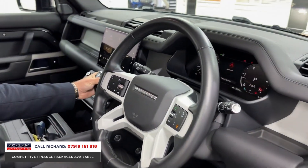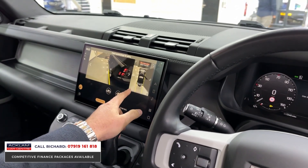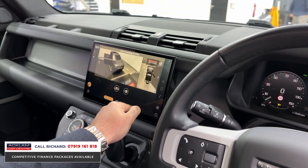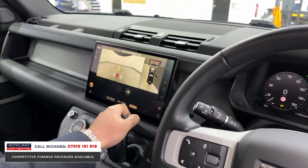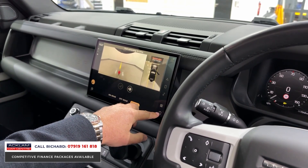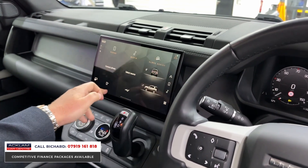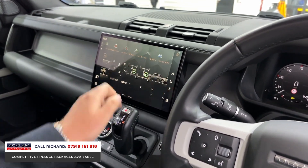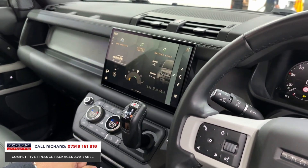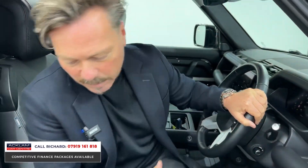We've got the 360 camera, top-view camera with 3D — if you've never seen this before, it's pretty special; you can go all around the vehicle. We've also got off-road and towing camera. With the tow bar, you've got the guidelines for towing. Wireless smartphone integration means your phone connects completely wirelessly and you can use all your phone's capabilities through the car. This vehicle will also go off-road through water, over boulders, over rocks — whatever you want it to do.